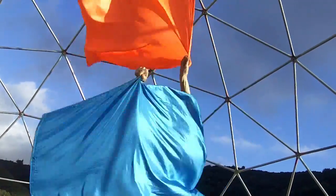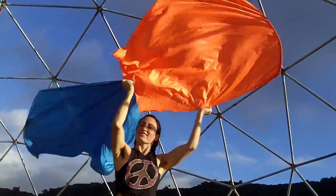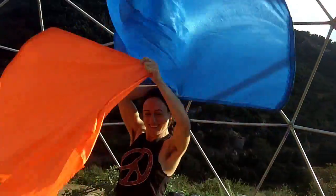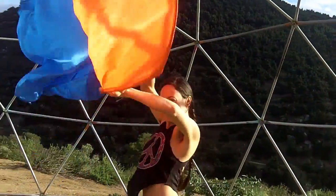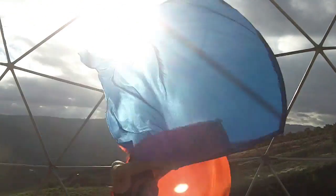This move is known by many names, but we'll call it pinwheel. It's an advanced move in the wall plane, with each flag spinning in the same direction, split-timed. Here's a simple way to learn pinwheel in just a few steps.